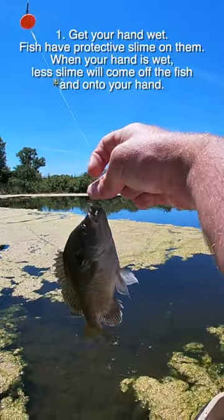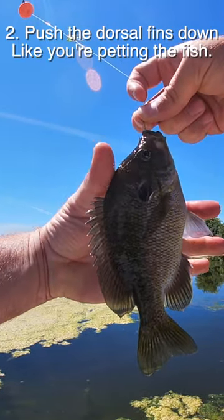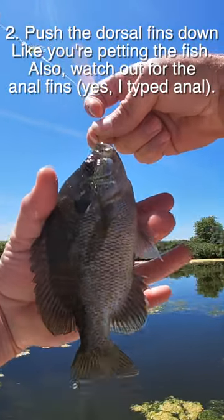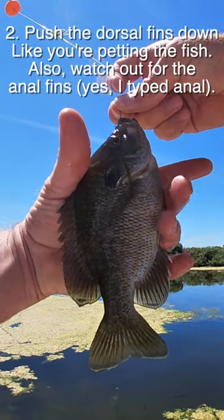First thing is if you can get your hand wet, this is what's dangerous — those are called the dorsal fins. If you can take your thumb and almost like pet the fish down, you can get it right down here too. These fins are pokey too, so basically it's like you're petting the fish down.